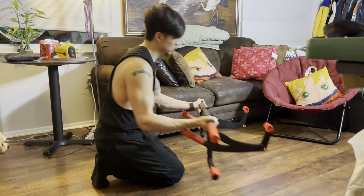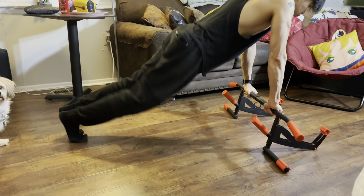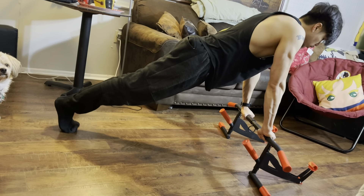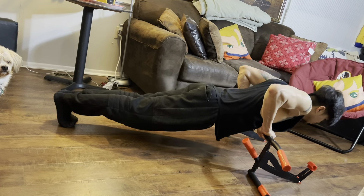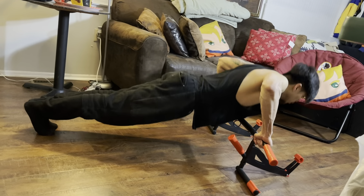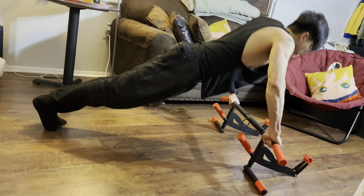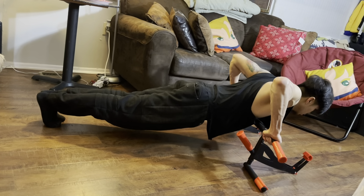One more great exercise you can do with this dual-purpose pull-up bar — once you take it off the door frame, just flip it over and put it on your floor and you can use this as a push-up bar for your push-ups. And just like for pull-ups, you can always mix up the grip position for push-ups as well. Here I'm doing a more wider grip push-up.